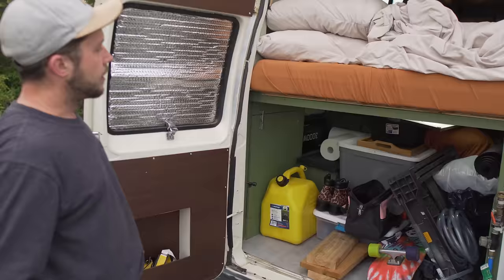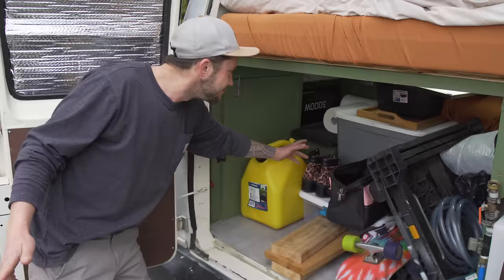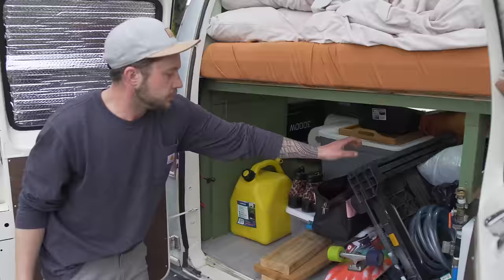This is kind of like our garage. We've got extra diesel for the diesel heater, a couple tools, extra set of heels if we're going out, bins of tennis rackets, toys, outdoor stuff, frisbees. We've got an outdoor table, skateboards, chairs, and our telescoping ladder that gets us up to our rooftop deck.